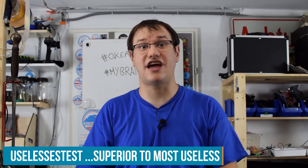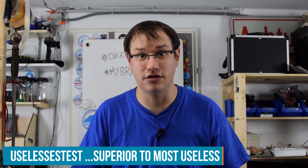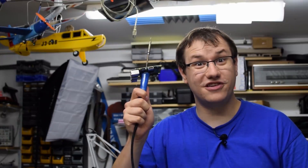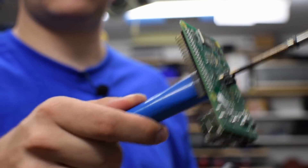The most useless IoT device ever. It's really hard to come up with something that is totally useless. Here are some of my best or worst ideas. Let's grab the IoT soldering iron and start prototyping.